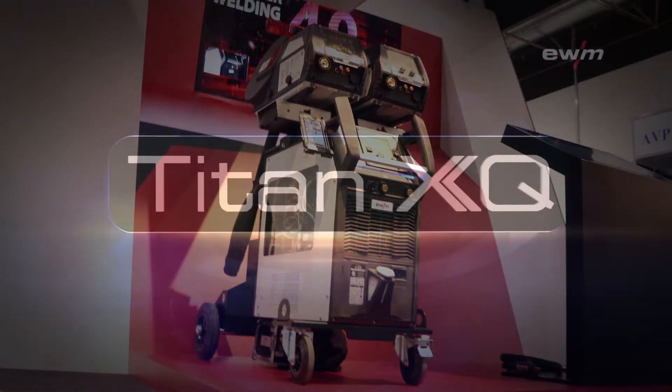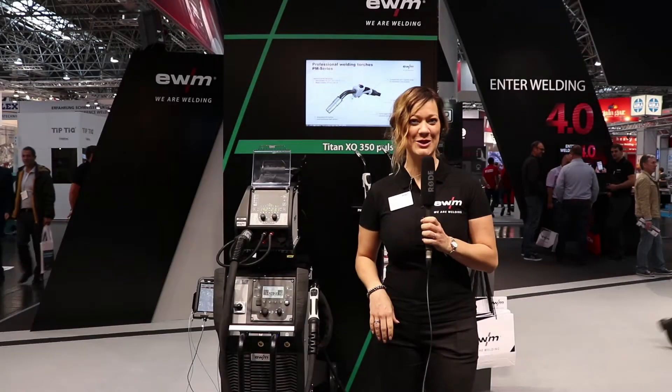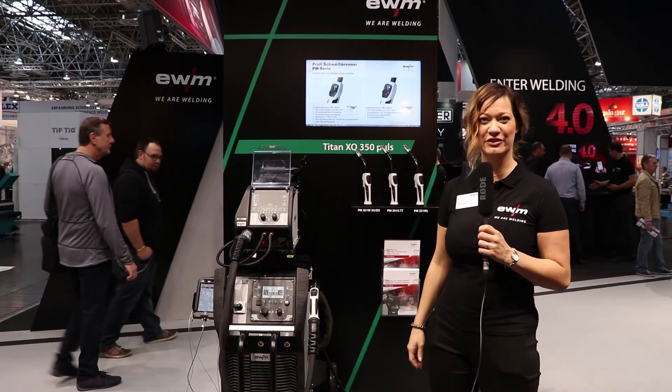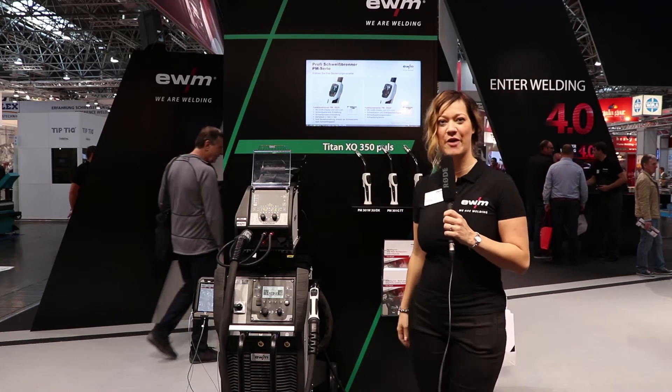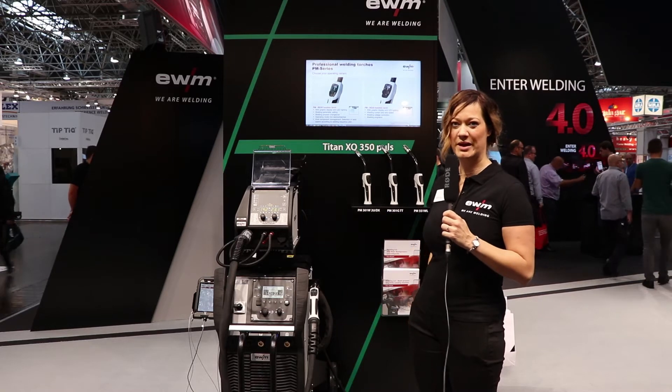We are proud to present Titan XQ. Hello, we're here live at the Welding and Cutting Fair in Düsseldorf, and we are going to present our new machine: the Titan XQ welding machine from EWM.